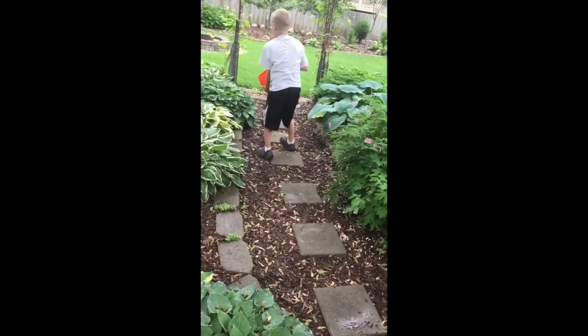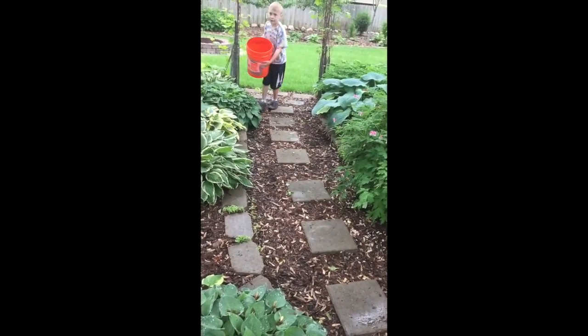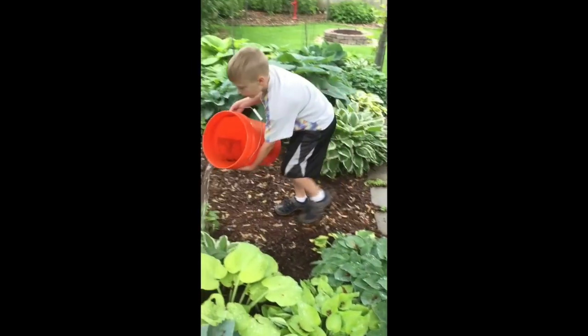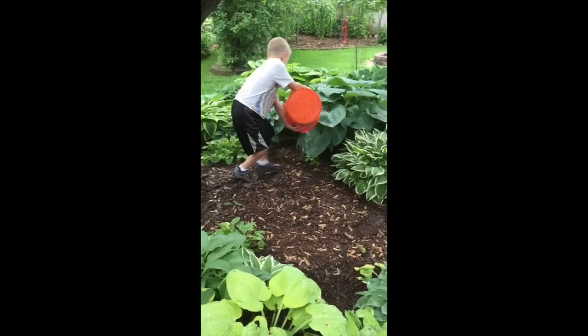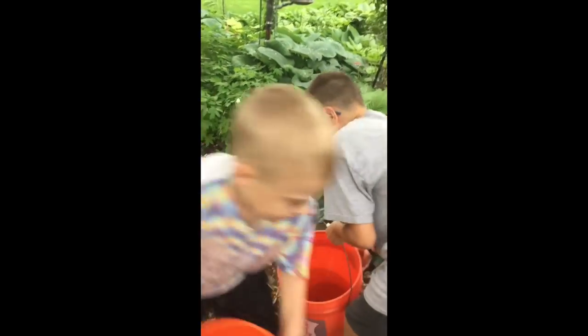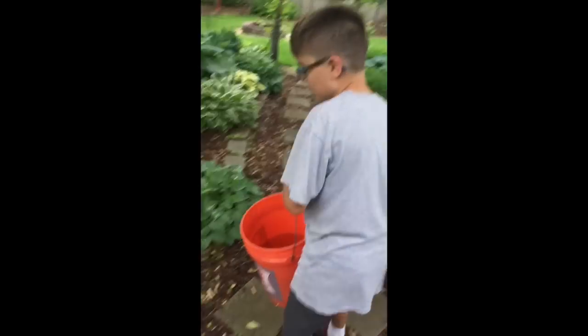This is like one bucket, and Franklin's here helping out. Now I'm going to go along right here and around over there.